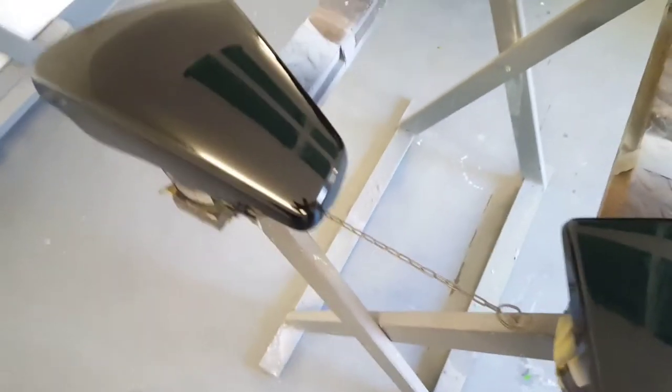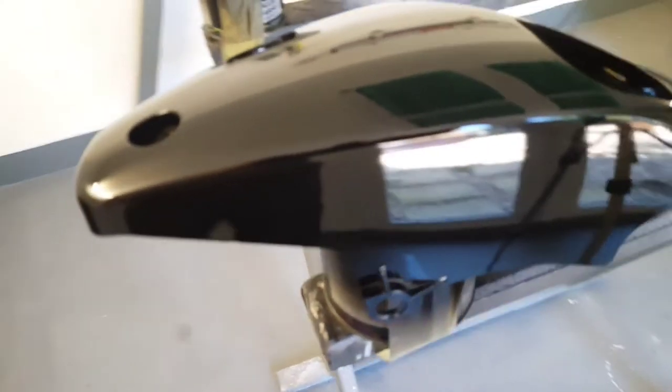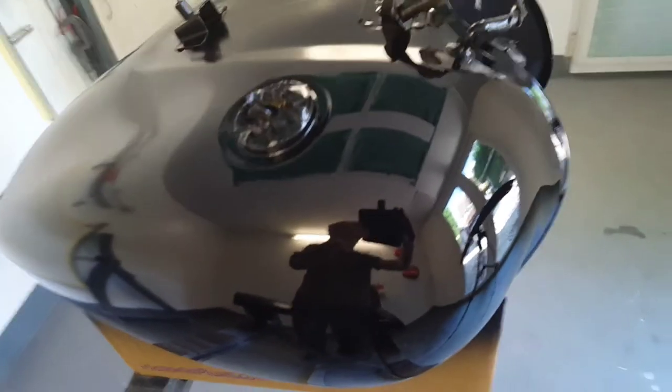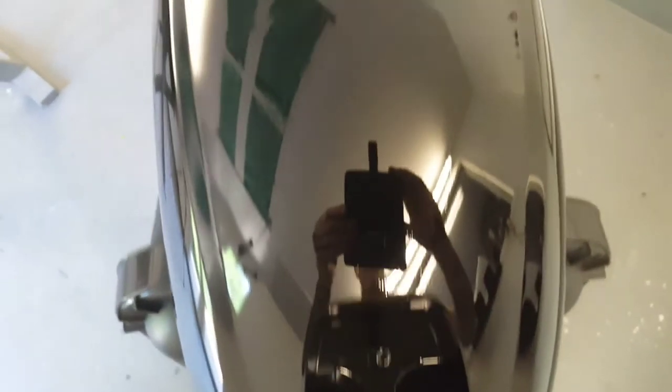We're now moving on to the next stage. This is a gloss black — all I had at the time was a 2K direct gloss, so I 2K direct glossed all this because I needed a black base coat. I let this go off for over a day so it really cured down and then we could flat this back and use it as a base coat. We've done the tank, the front mudguard, the rear mudguard, and two side panels — all in the black base coat. You can do this if you haven't got a base coat, it just means you've got to let it cure right down and then flat it back before you start your artwork.